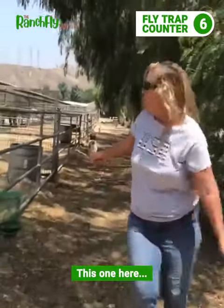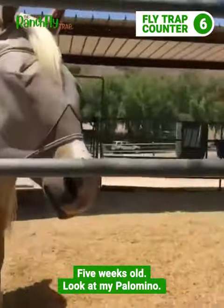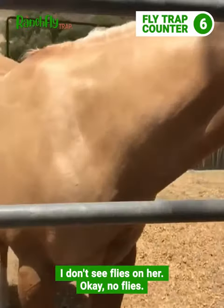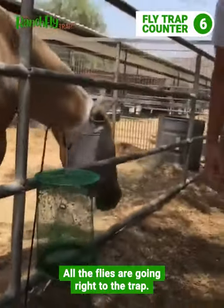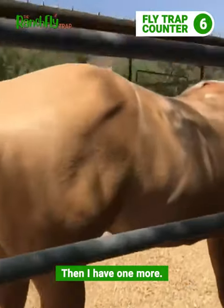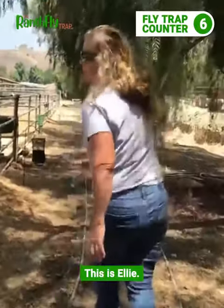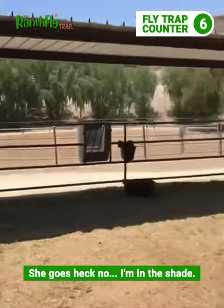This one here is five weeks old — look at my palomino, I don't see flies on her. All the flies are going right to the trap, not on the horse. And here's Ellie — no flies on Ellie either. She goes, "Heck no, I'm in the shade."